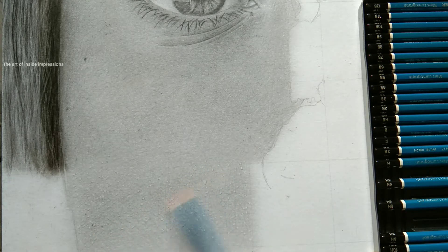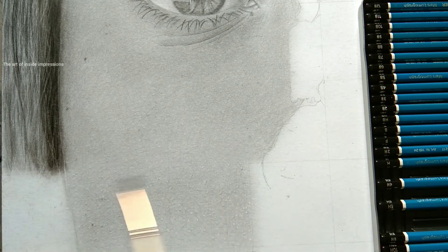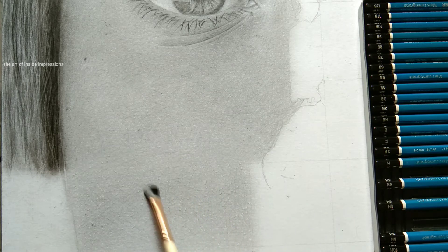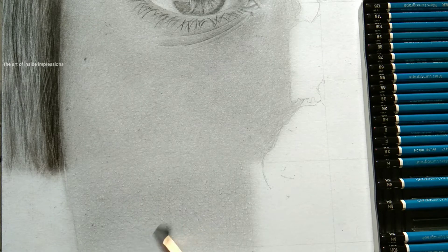I'm using a 5H grade pencil and giving lines again the same way, covering all directions. Then we use a brush for merging, but before using it you need to clean it properly to avoid patches. As a beginner I used to get patches on artwork — the fix is to use a fresh, clean blending stump and a clean brush. Make sure everything is clean and you will enjoy a good, clean result.